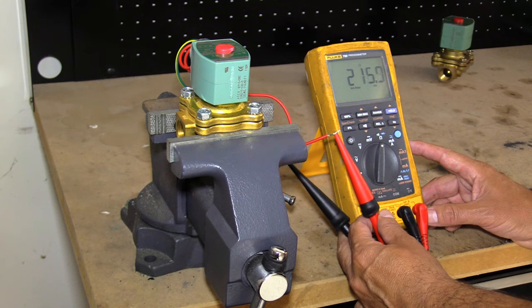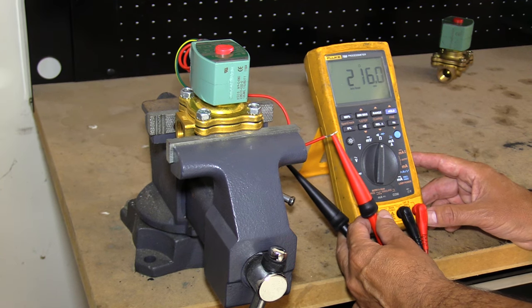If you measure the resistance and it goes to infinity, then more likely the coil is burnt out and you need to replace it.